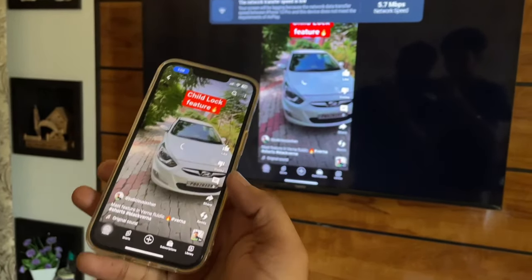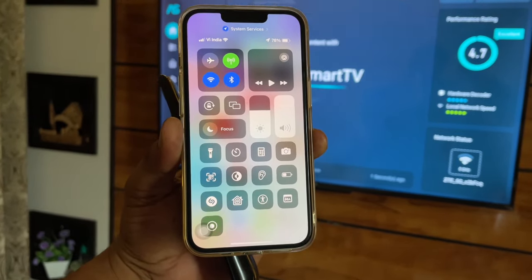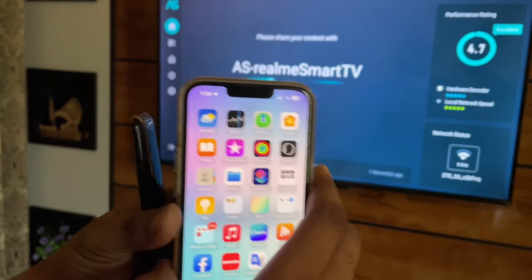If you want to stop the screen mirroring, simply jump to the Control Center, tap on Screen Mirroring, and tap Stop. That's it! Thanks for watching, stay tuned — thank you so much.